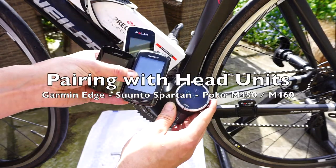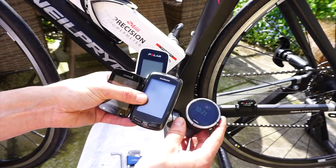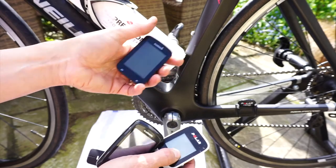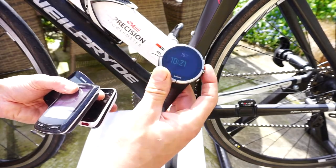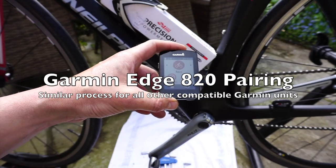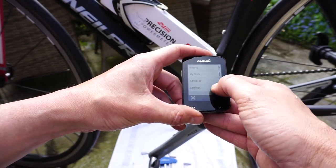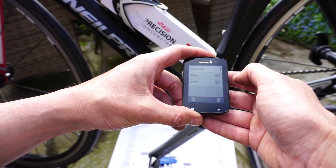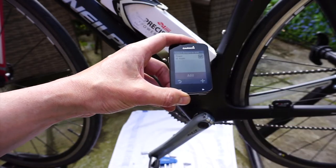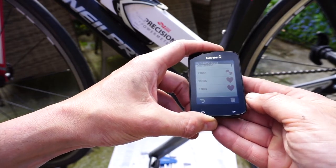I'm going to run through pairing the 4iiii power meter with some popular devices: the Polar M450, an older Garmin Edge 800, a Garmin Edge 820, and a Suunto Spartan Ultra. Starting with the Garmin Edge 820 — go into the menu, settings, sensors, add sensor, move to power. It's already found it straight away. If it hadn't, I'd just spin the pedal. Press add and that's it — it's in there already.